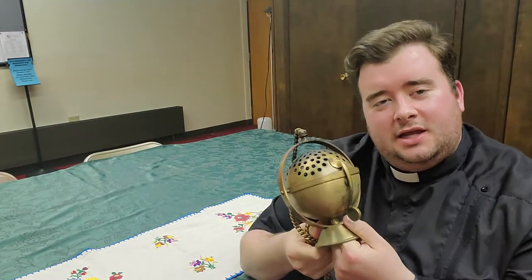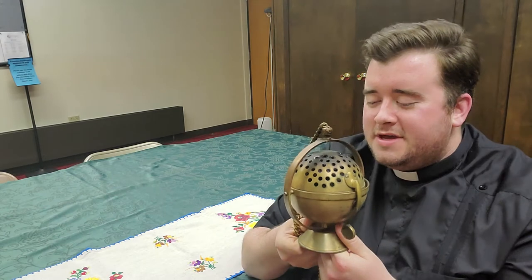You probably have seen it at funerals when you incense a casket, or at mass when you incense the altar, or during adoration when we use incense to show honor to the blessed sacrament.